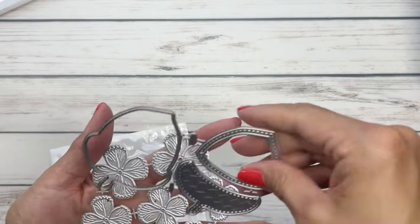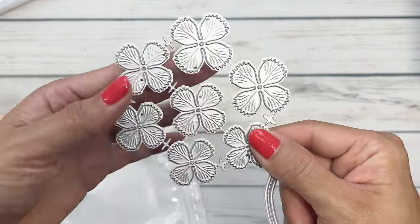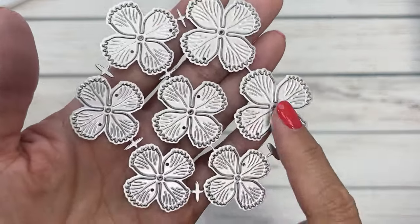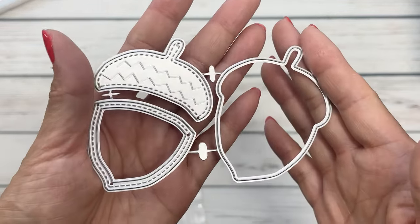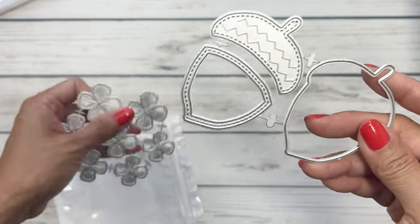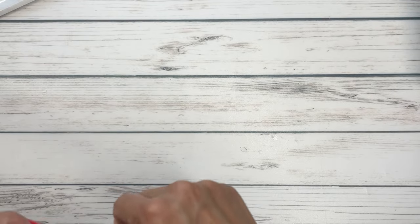Then we have the shaker acorn. She's created a couple of new dies for fall and this one comes with a flower set as well. I love this — it's so pretty. Look at all the embossing, and here is the shaker acorn. You just need the little squirrel next to the acorn getting ready for fall.